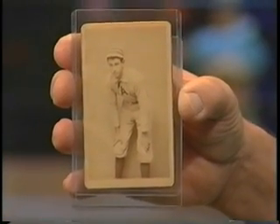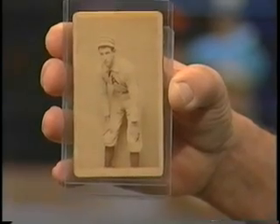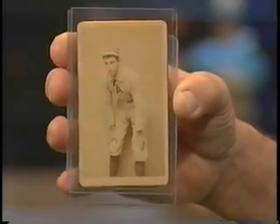So what's the kind of value on something like this? That piece, because of the condition, can go for about $700 to $900. Because it's a generic player — there's no name there, so that does save on the value.